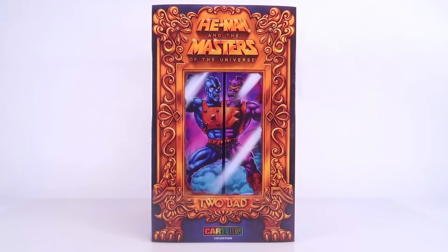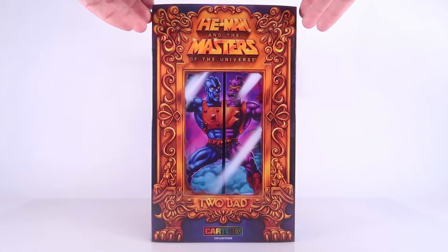It's almost time. San Diego Comic-Con 2024 is upon us. And before our coverage of the event begins, today we have got an exclusive look at the Masters of the Universe exclusive from Mattel. It's almost Comic-Con — time to open some toys!